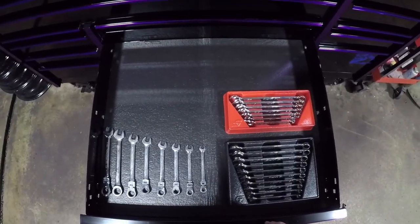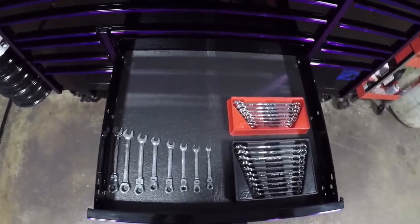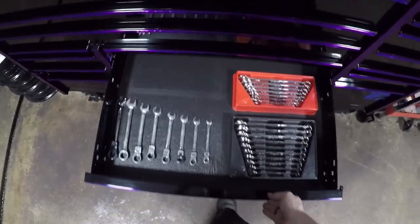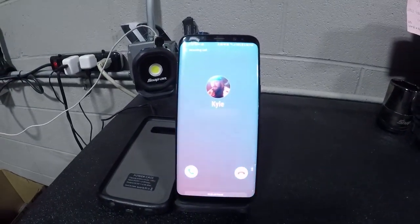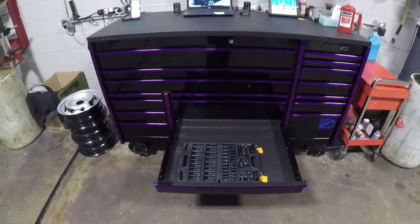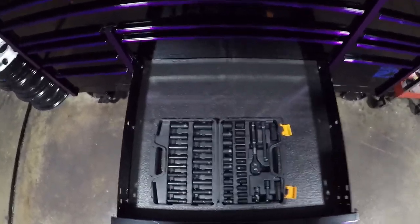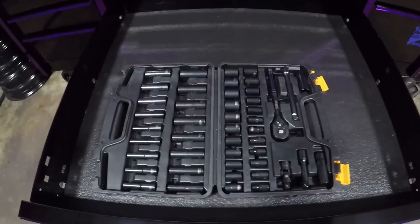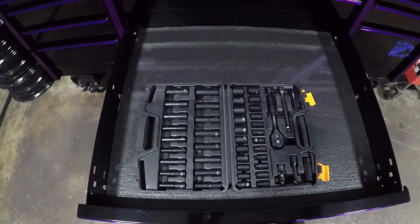Wrench drawer — also got lots of room in here. Still the same old sets of wrenches. Coming up in about three months or so I'm probably going to be making a purchase for some more improved tools in my toolbox. This drawer here is completely empty. Rust Belt gave me a Tac Life socket and ratchet set for me to take to school when I need to go. We'll do a review on these maybe in a later video, because I want to start doing some tool reviews as well.